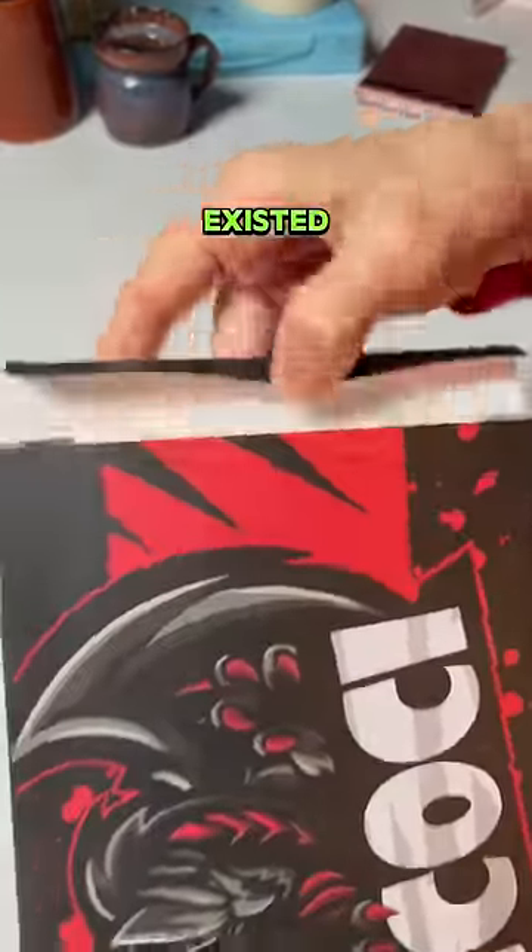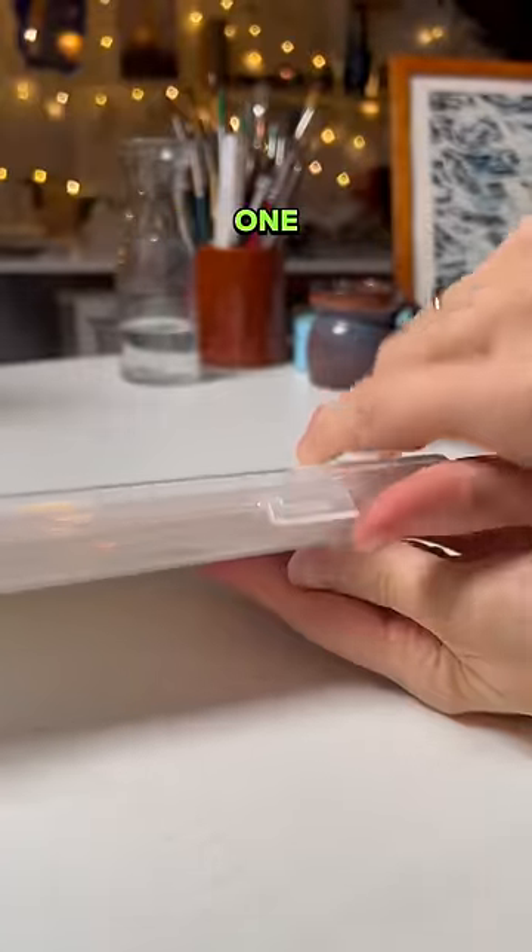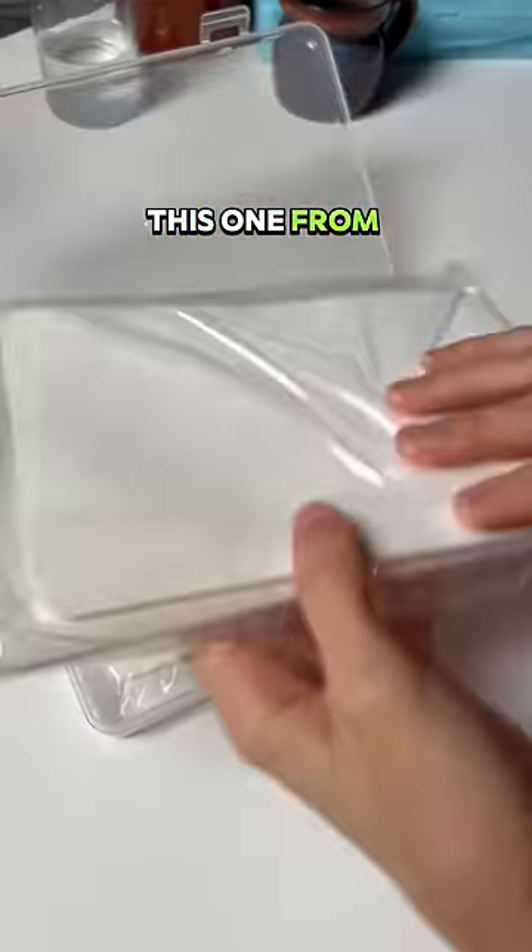Am I the only one who didn't know this existed? This is called a wet palette. I came across an artist using one and I knew I just had to get myself one, so I got this one from Amazon.